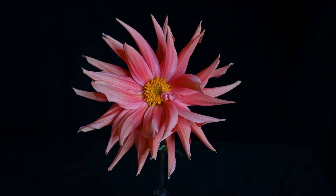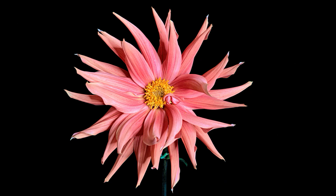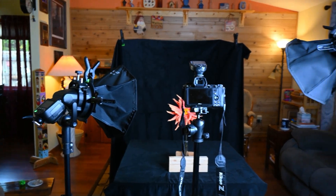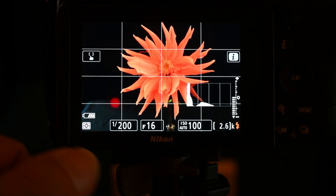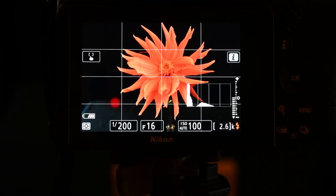This is a dahlia that I photographed from our backyard. I'll photograph it with this camera. Here's how we'll do it with flash — I've got one strobe over there and the other strobe over here, with the camera set in the middle. My settings: shutter speed at high sync 1/200th, f/16, ISO 100, and the flash set at 1/4 power.